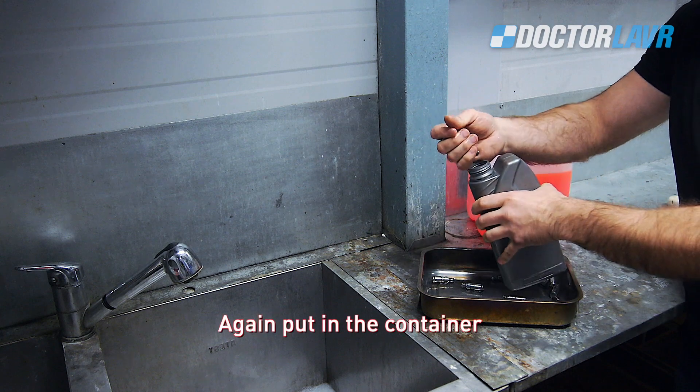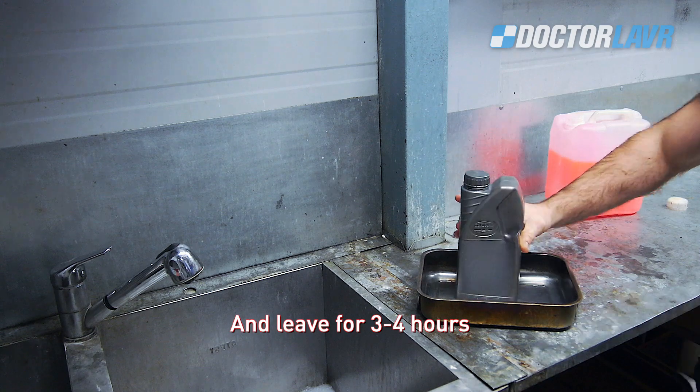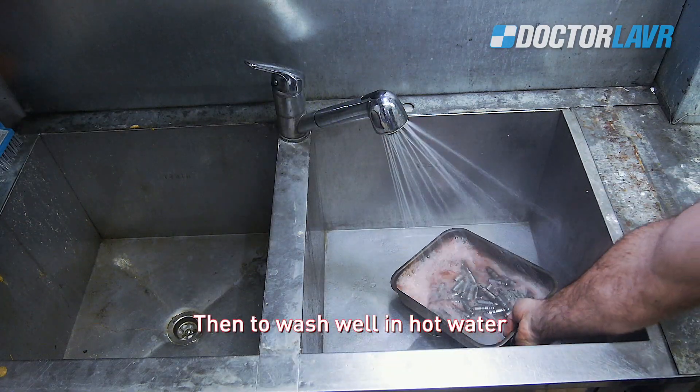Again put them in the container, fill with concentrate of technical shampoo, and leave for 3-4 hours. Then wash well in hot water.